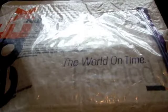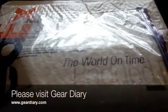Hey guys, it's Larry Greenberg here with a quick unboxing video. This package was actually sent to me for review for GearDiary.com, but I thought I would videotape the unboxing portion of it at least so you guys could see the product.